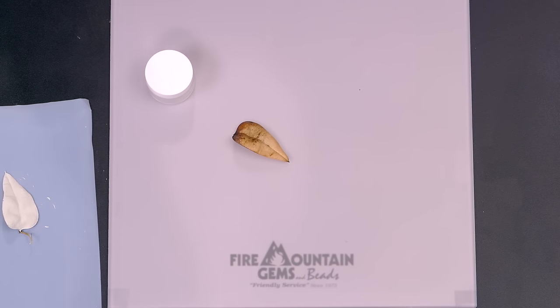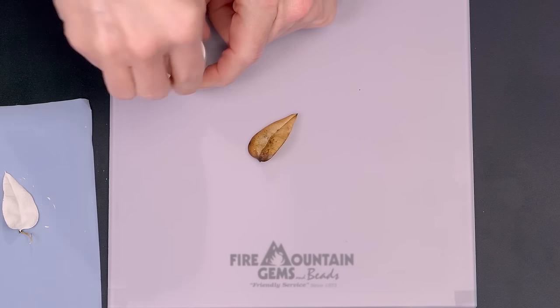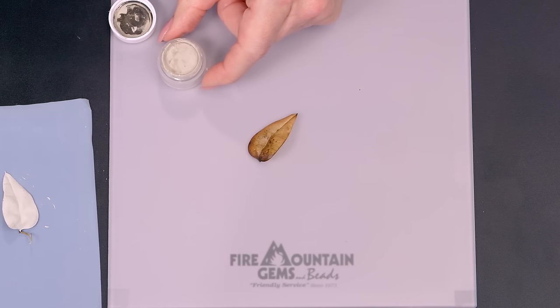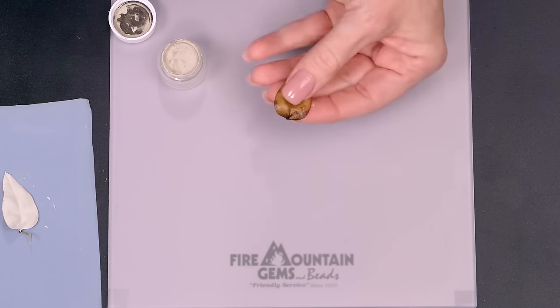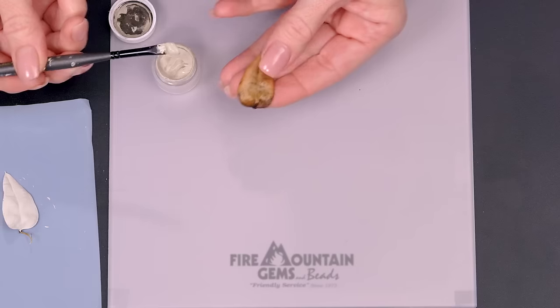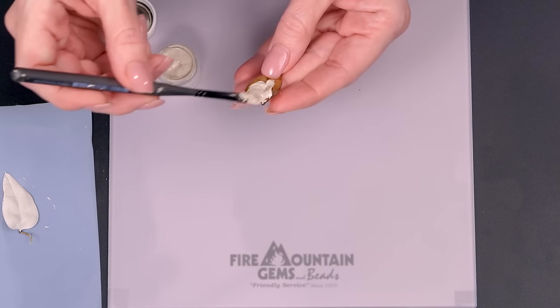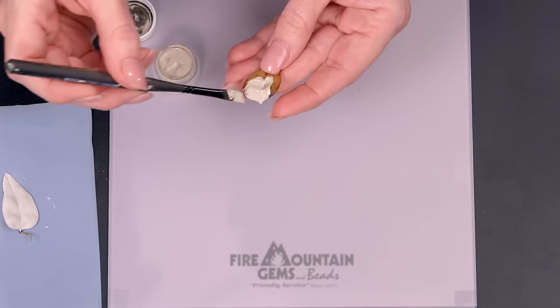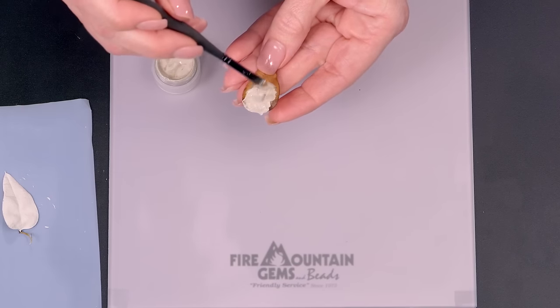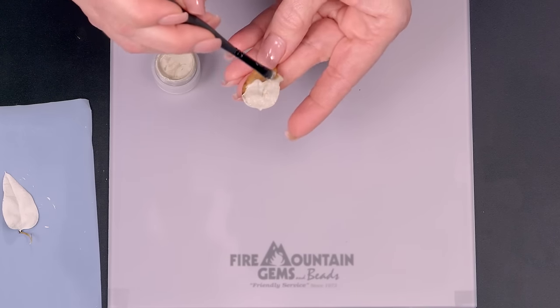The leaves are ready to go just as I have them here — they're dry and ready to receive whatever we're going to do with them. I'm going to paint not a thick layer but a good coating onto either side. It doesn't matter which one you work with first, the top or the bottom. I tend to paint the top first since the leaf naturally falls that way.